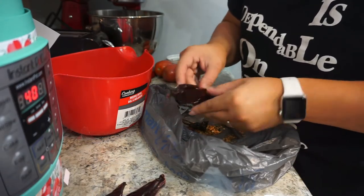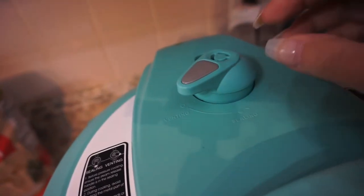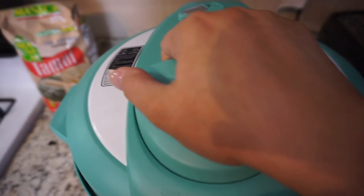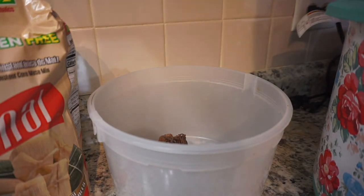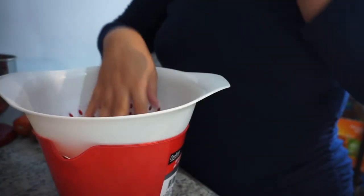Once the Instant Pot goes off, you can turn the knob to venting and that will release all the pressure. Be careful not to put your hand near the vent because the steam that comes out is really hot. Or if you get busy, you can do a natural pressure release — that's fine as well. Let's open it up — here is the meat with all that delicious broth. I'm going to go ahead and remove the meat and place it in a bowl.